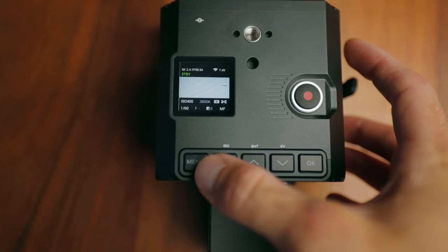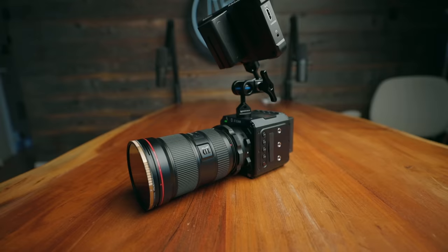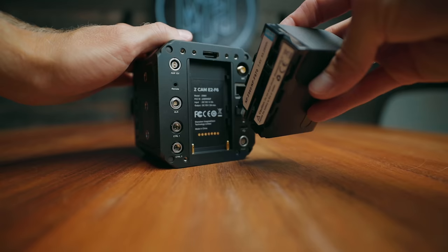The E2 F6 is a $4,000 cinema camera — what cinema camera costs $4,000? But it isn't quite a complete package. There are buttons and a tiny LCD screen, but you're not going to be doing much focusing from that. There's no battery included, so it's kind of bare bones, just the brain. It is a modular system, so you can add to it and make it the type of camera that fits your needs. I love how many mounting points there are — you can add different cages, grips, and handles.